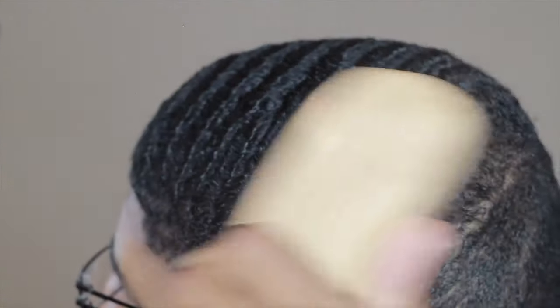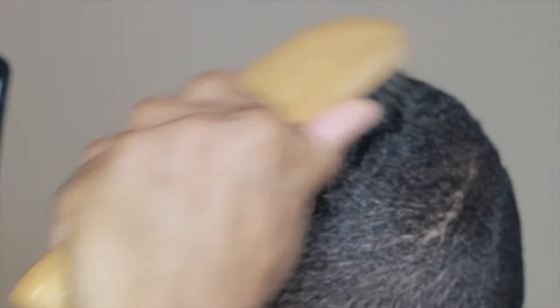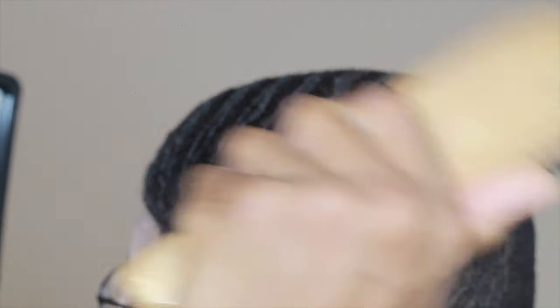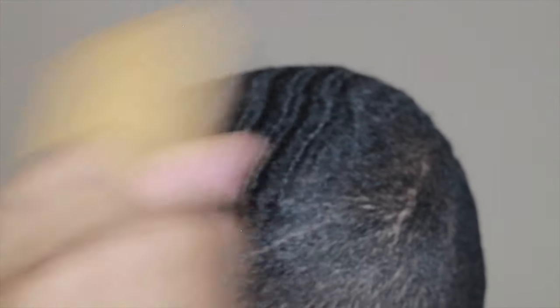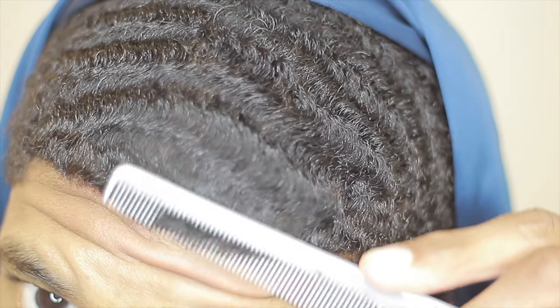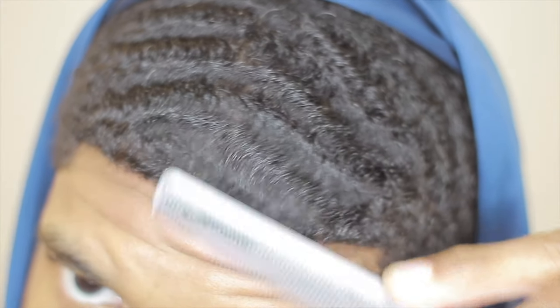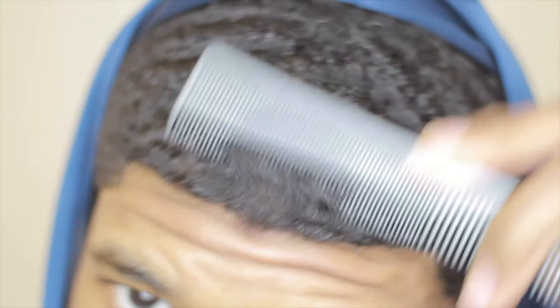The reason why I recommend focusing on 180 waves first is basically about understanding the pattern that you want on the top and focusing only on one area. Once you focus on one area completely, you just have a better time learning waves, understanding what pattern you like, and understanding what products work best with your hair. Switching to 360 waves too early means you don't get the look you want and you don't understand what brushes work best.